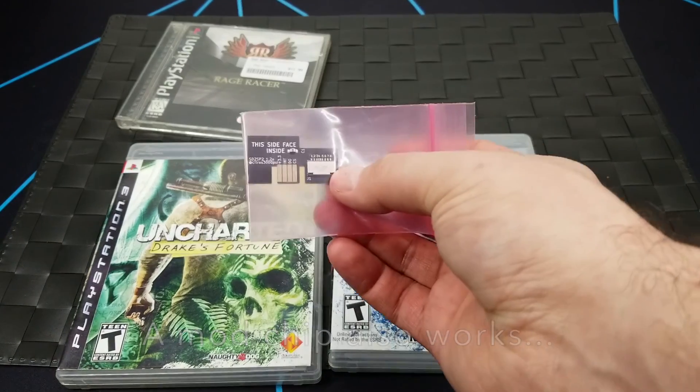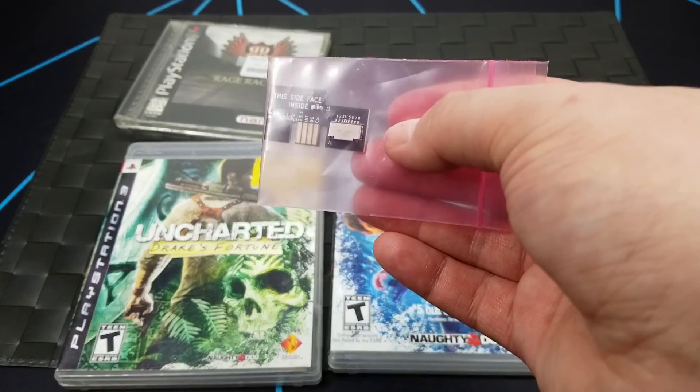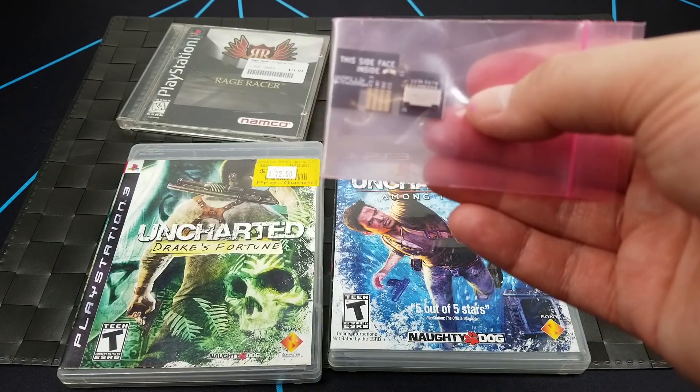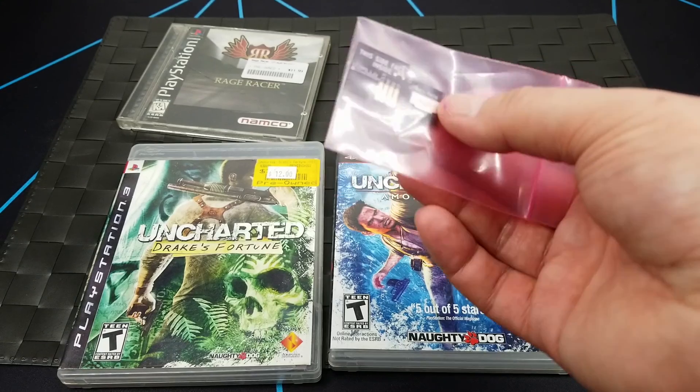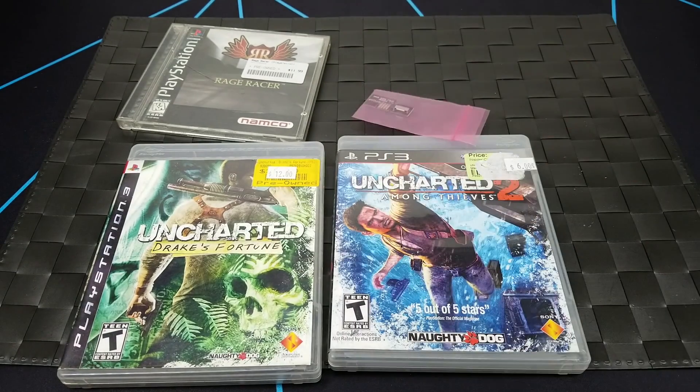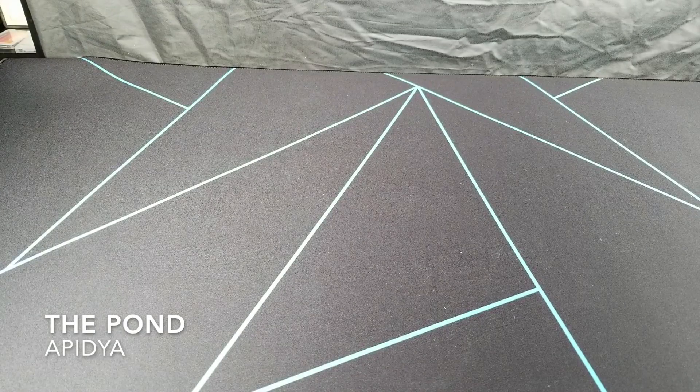The jailbreak is usually done through the memory card slot 2 using an SD card to memory card adapter. I'm not too familiar with how to jailbreak the GameCube, so I'm sorry for not explaining it correctly. I will actually do a video in the future on jailbreaking my GameCube and getting it to do all kinds of things.